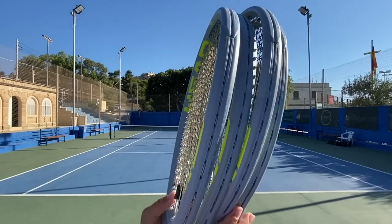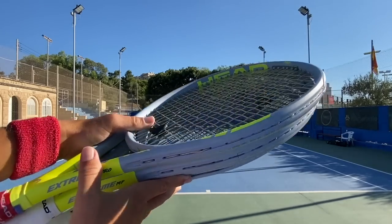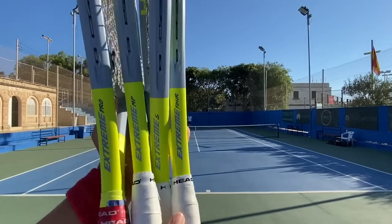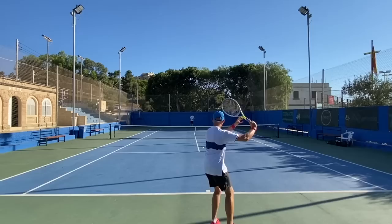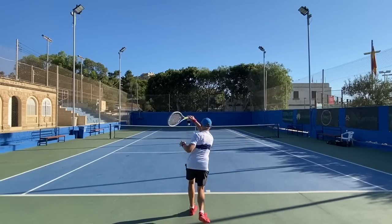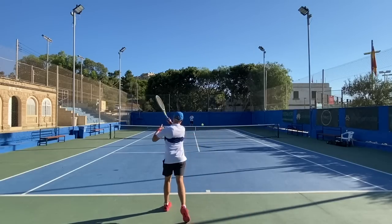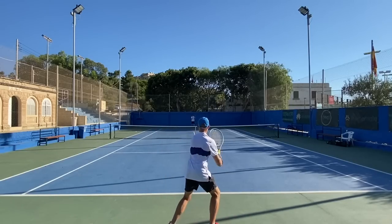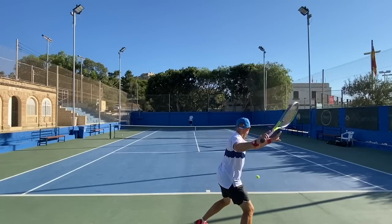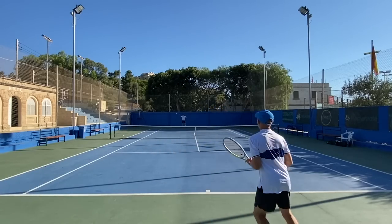Hey fellow tennis nerds, welcome to the Head Graphene 360 Plus Extreme Racket Review. This review deals with the entire series of rackets except the Extreme Lite and the MP Lite, which I haven't tried yet. But it deals with the Pro, the Tour, the MP, and the S rackets — four new rackets with the Plus technology, an update from the Graphene 360.